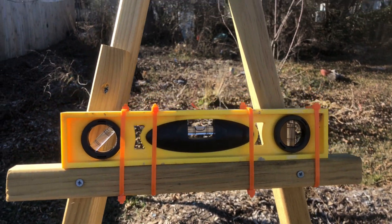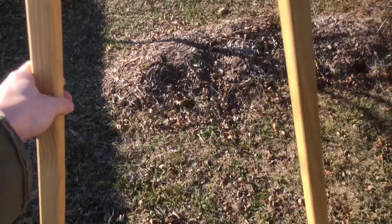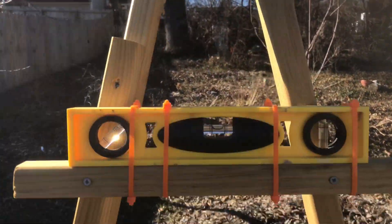Hey guys, what's going on today? We're going to talk about A-Frames. This is an A-Frame that a friend built for me. It's a really solid, very simple design that uses a bubble level.